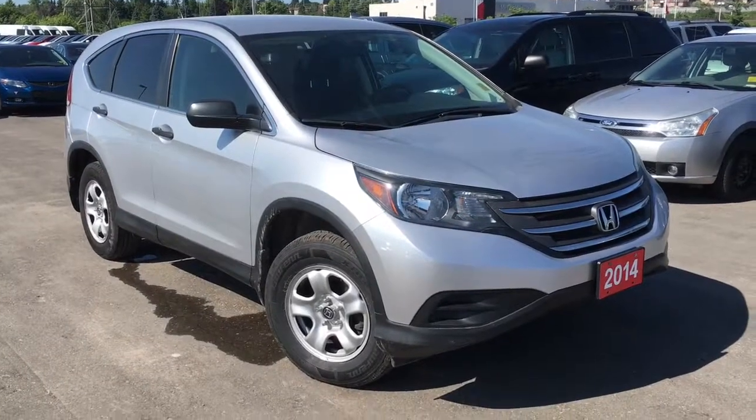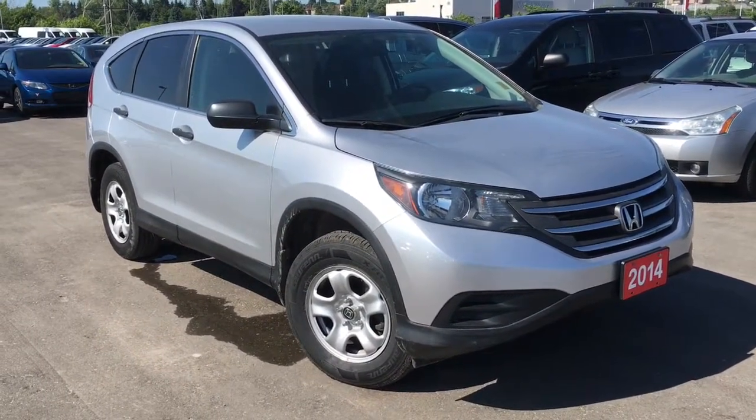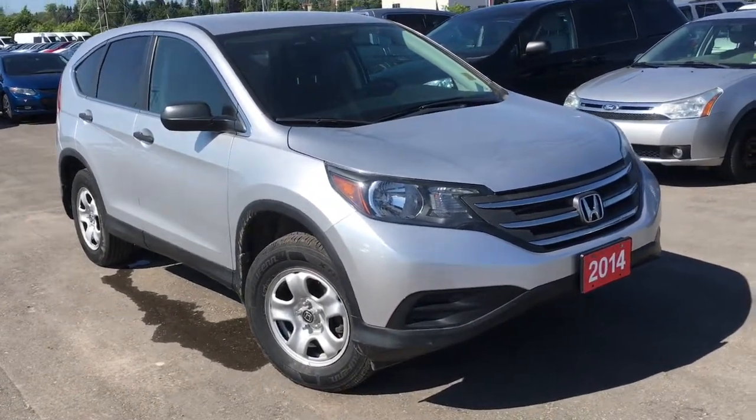Hello and welcome back to another walk-around video with myself. I'm Justin Behan here at Whitby Oshawa Honda, where we've got city deals with a country feel. Today we're checking out our 2014 Honda CR-V in the LX trim level with the alabaster silver finish.